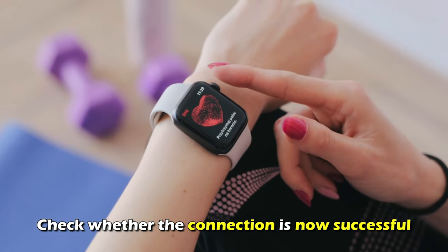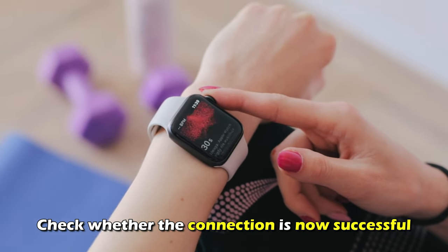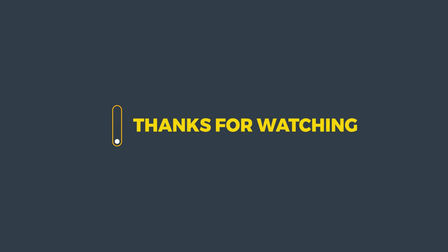Check whether the connection is now successful. And that's it. Thanks for watching. Till next time.